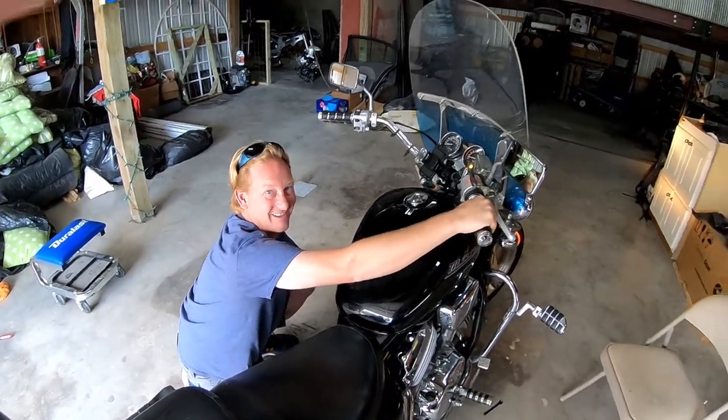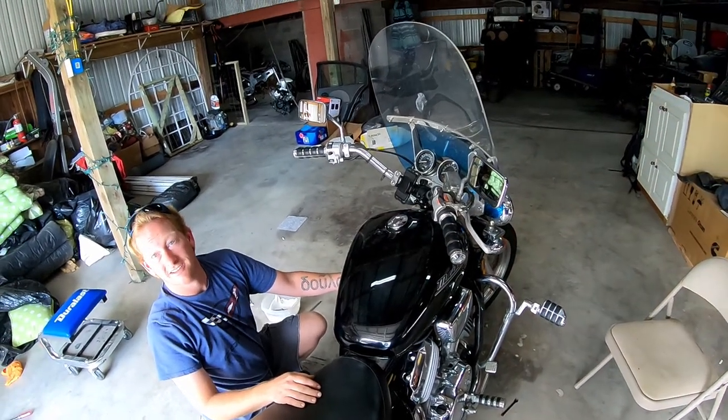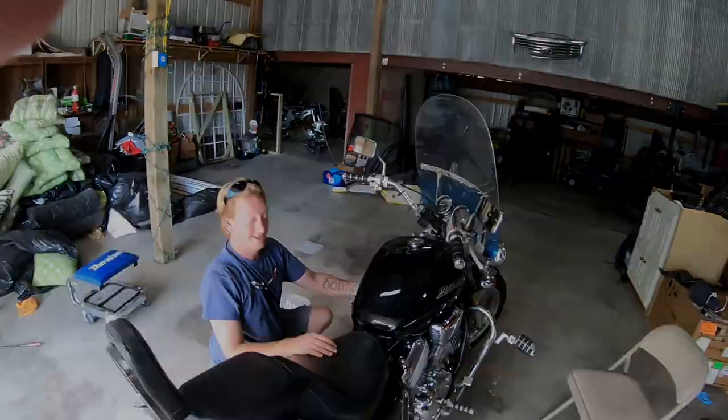We're about to check that. See if it's hitting on that side — it sounds like it's hitting beautifully. Let's see if it's hitting on that side.